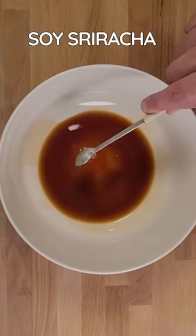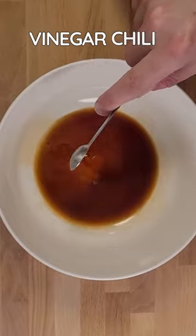Now for the sauce: soy, sriracha, sesame oil, rice wine vinegar, chili flakes, black pepper.